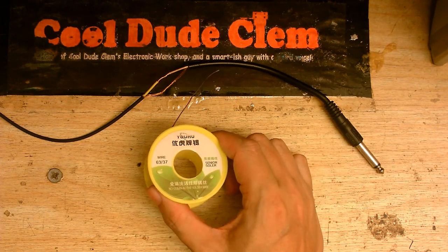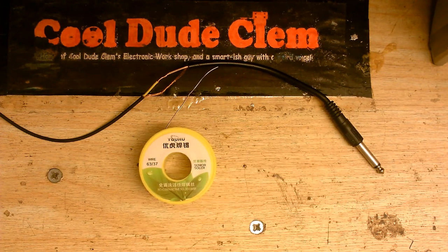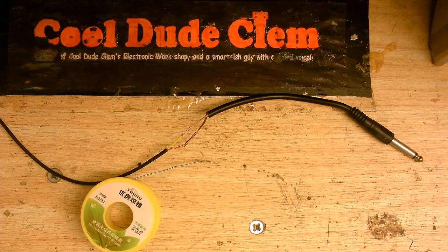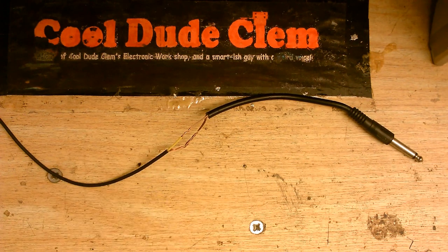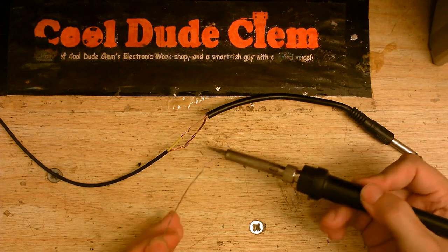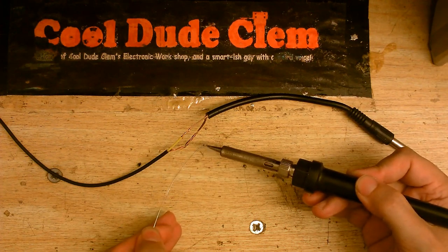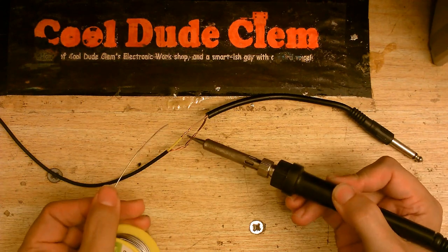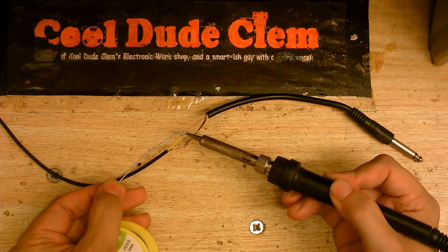I'm going to say this is a brand you probably should avoid. The soldering iron should be ready by now, so I'm just going to try and solder these wires together. I've already twisted them together, so let's just see if we can put some solder on this wire here. I'll just tin the tip. It flows onto the tip nice and good. I'll try to get this to actually solder onto the wire.